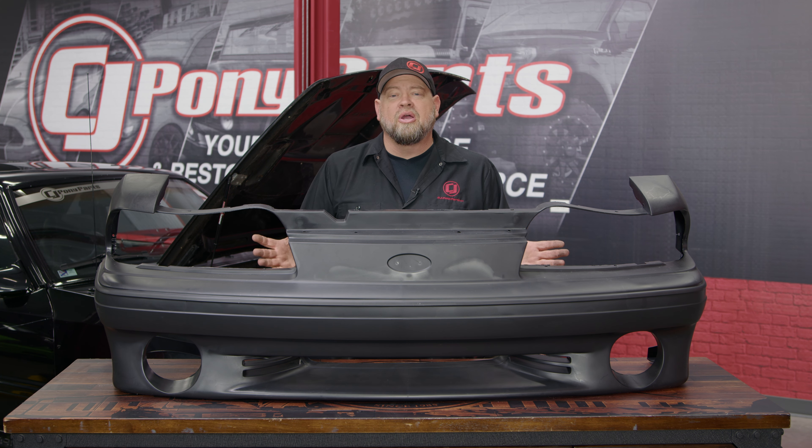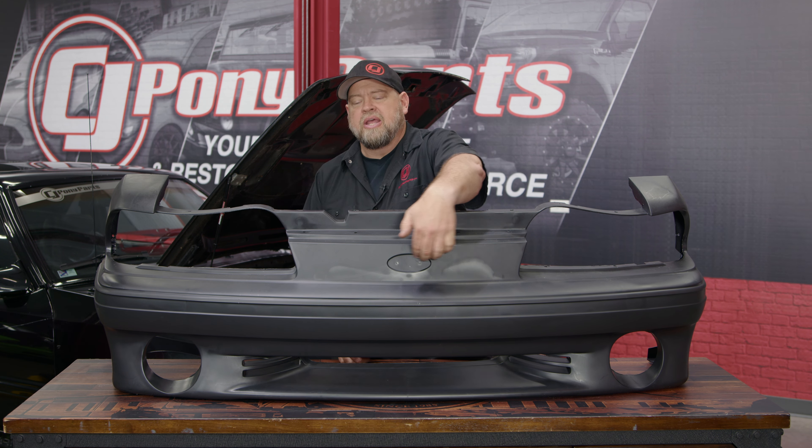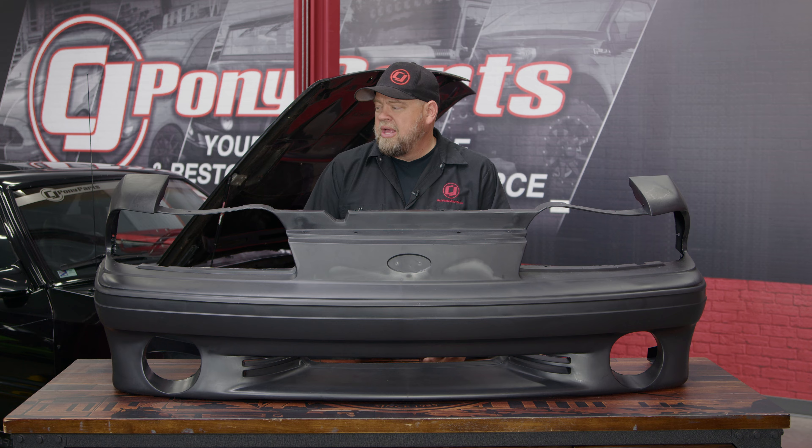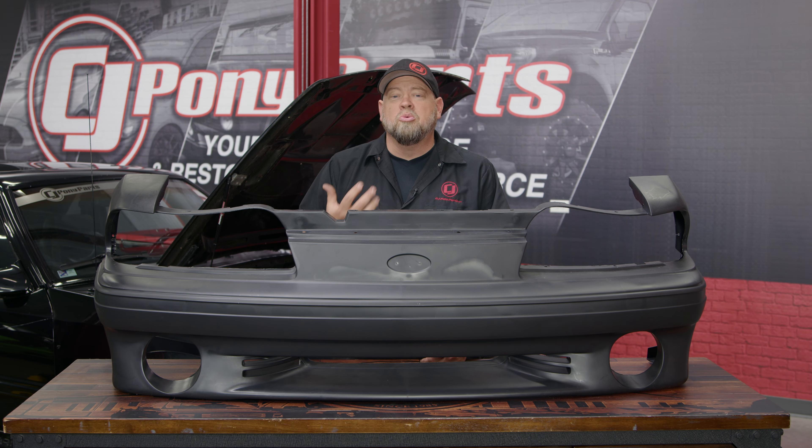I'm guessing at some point somebody pulled it off a trailer really fast and basically ripped it clear off. The bumper cover is already cut a little bit because it has a large intercooler on it, but we're going to swap in a new bumper cover which is going to look better, and we'll take a look at how the original is actually mounted.